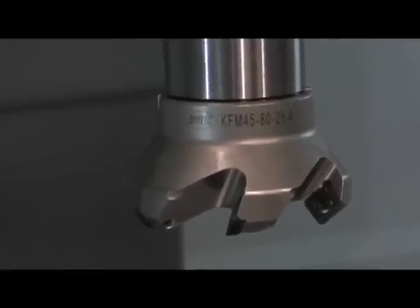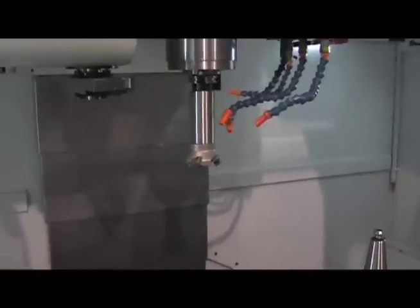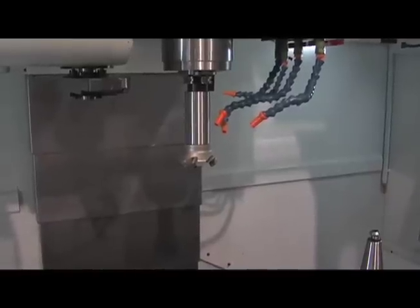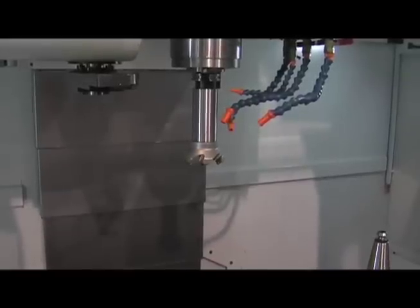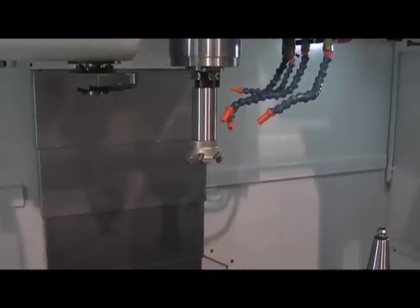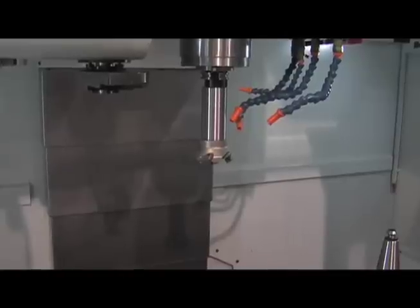It's an 80mm cutter with a 25.4mm shank. Both these cutters were run at a surface footage of 500 surface feet, a feed of 0.006 inches per flute, and there are 6 flutes on this cutter, making it a speed of 636 RPM and a feed of 22.9 inches per minute.